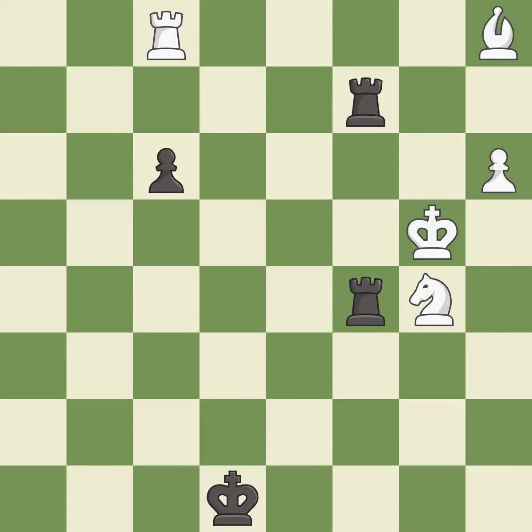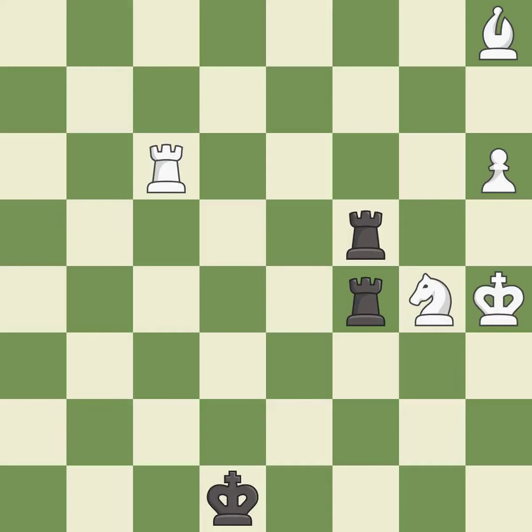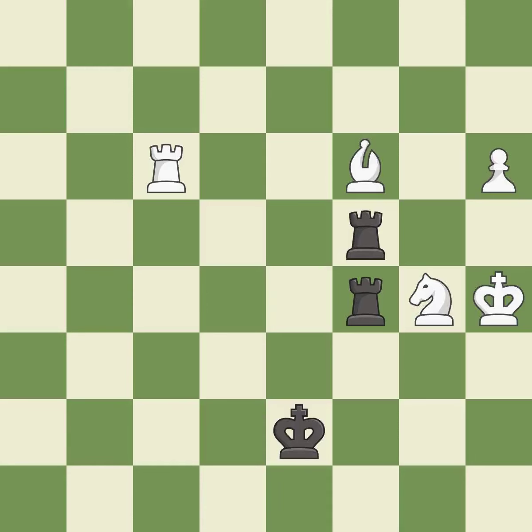That was a free pawn — it is best. This is the strongest option — it is best. This evades the check from the rook — it is best. A very strong play — it is excellent. This moves the bishop to a better location, allowing it to control more squares — it is excellent.